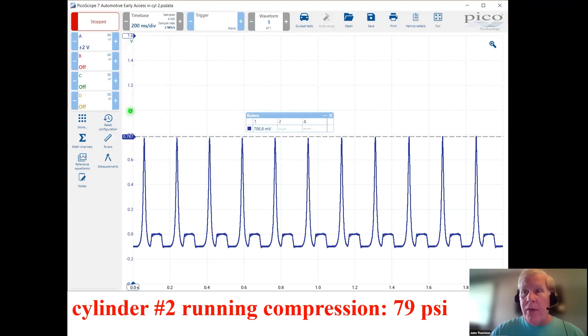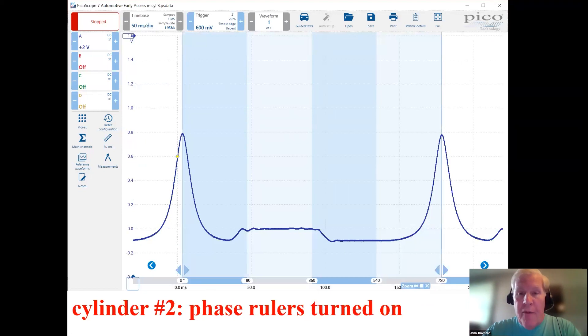I'm letting the engine idle and stabilize — running on five cylinders with the transducer in the cylinder, but running reasonably well. I run a cursor on the top of my running compression peaks: 786.8 millivolts, which rounds to about 79 PSI. That's my running compression — a reasonable value. I'll do a comparison shortly. I change my time setting to 50 milliseconds per division and take out my phase rulers to identify top dead center locations.